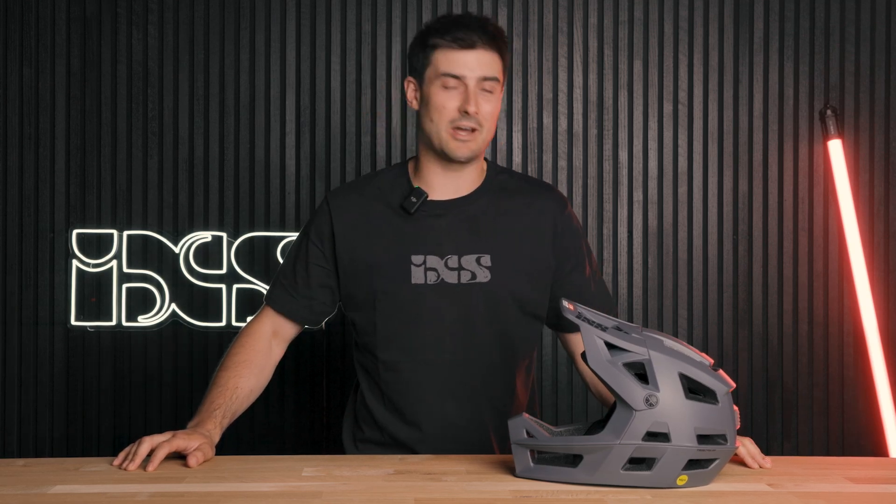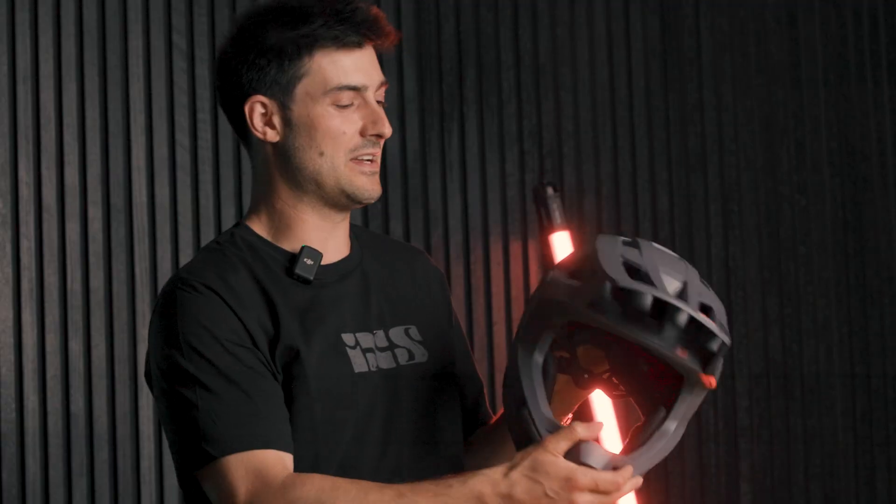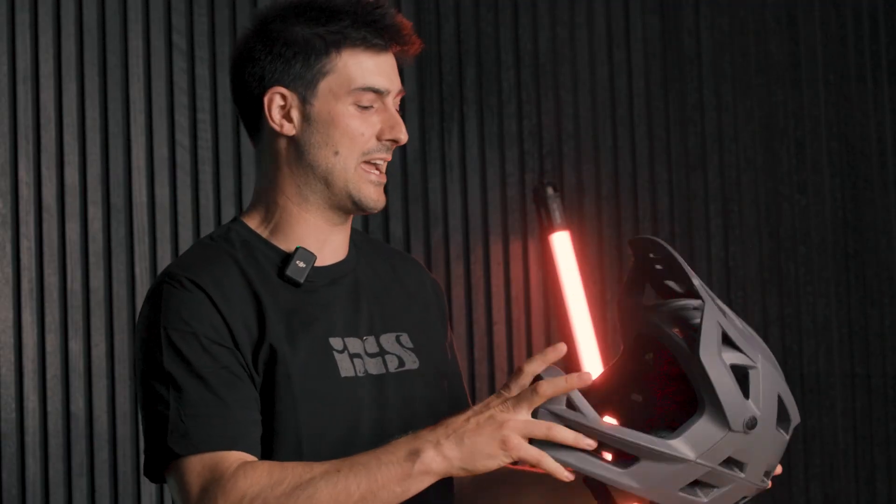Hello everyone, Sam Reynolds here, professional mountain biker on the iXS Mountain Bike Pro team. I'm going to help you set up your Trigger FF today.